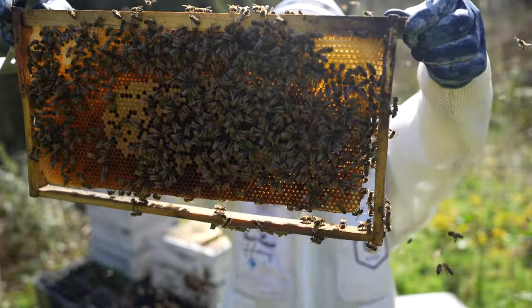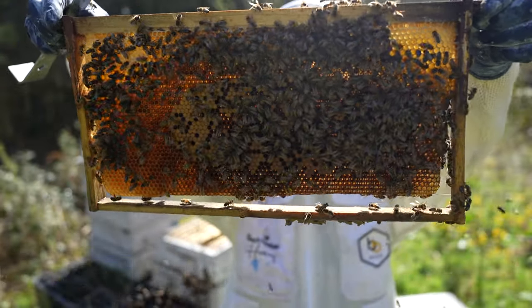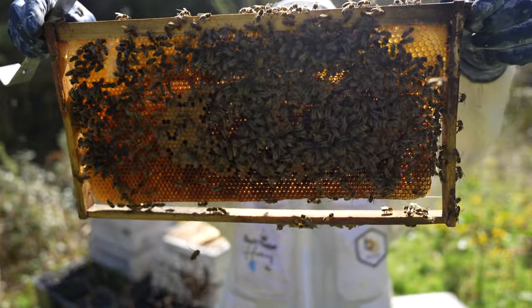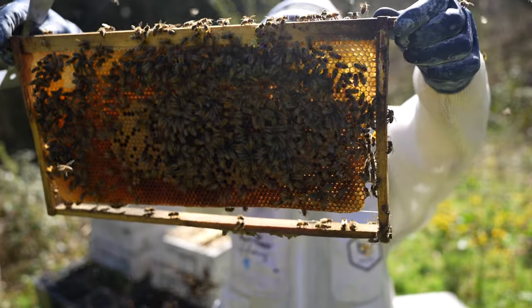Still not found that queen, but as you can see there, brood in all stages. Most of the frames in here actually have a decent amount of brood - good healthy brood, no signs of any disease whatsoever. I'll continue trying to find that queen.